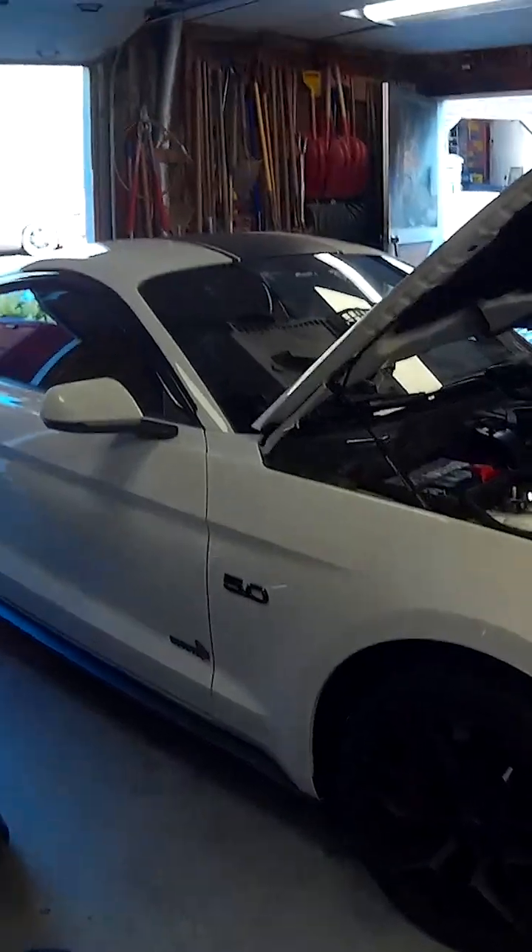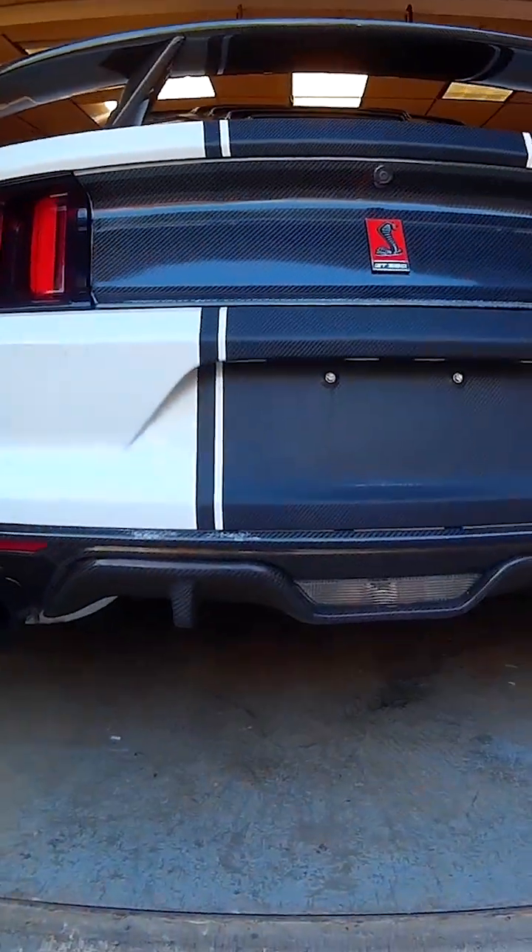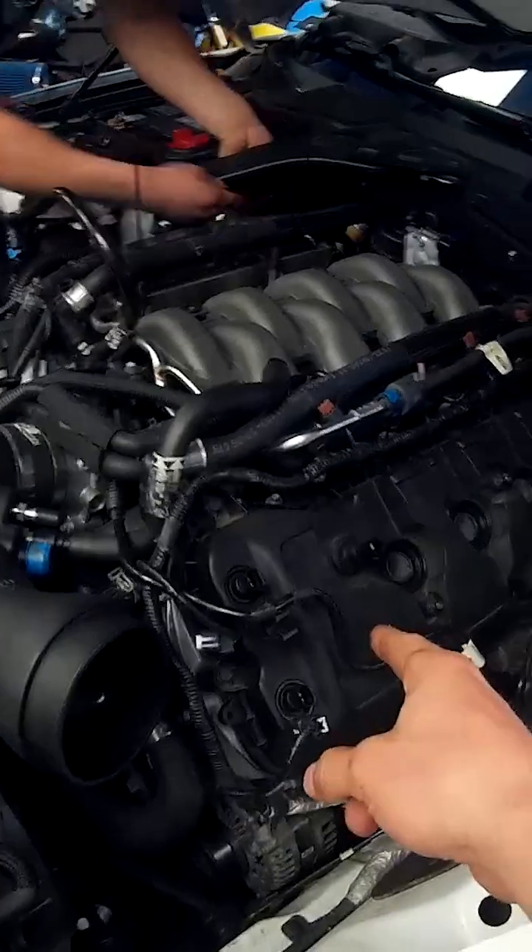Oh yeah, we got the Mustang — the 5.0. It's a 2016 Ford Mustang GT Premium with the 5.0 Coyote motor in it. Supposedly it has rod knock. We're taking the valve covers off right now to check the rockers.